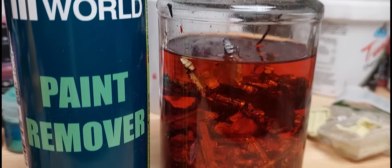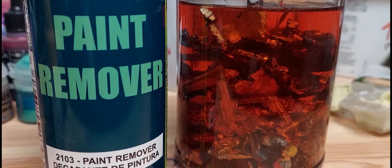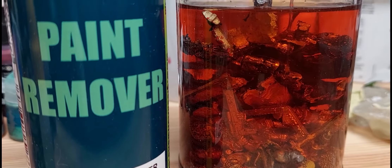It's better than I expected. All right guys, so today we are going to talk about paint remover from Green Stuff World. And you already saw the results — if you want to sit back and see how it works, feel free to do so.